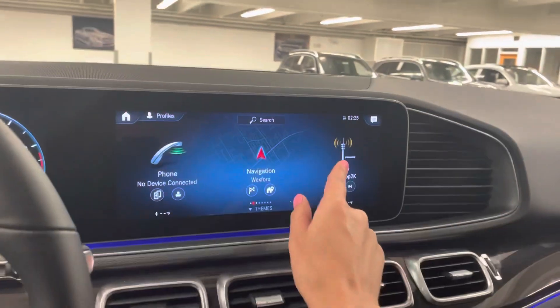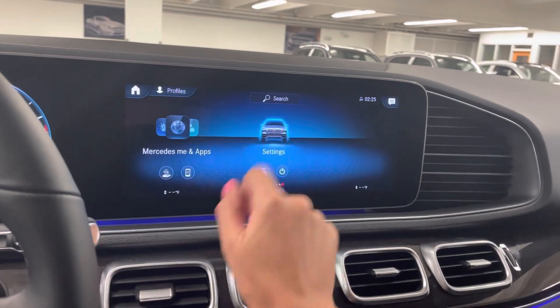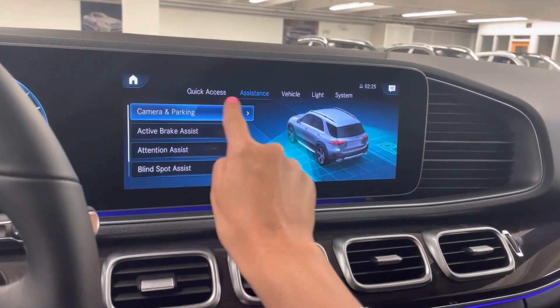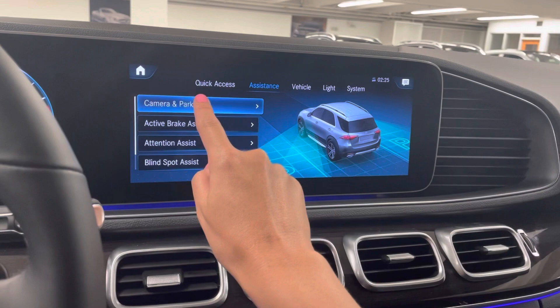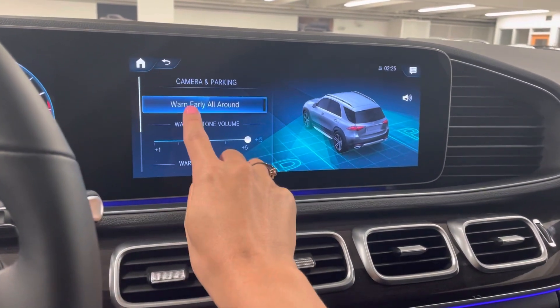We have our MBUX screen here in the center. We're gonna scroll all the way over to Vehicle Settings, then go over to Assistance, and then Camera and Parking — open that up.